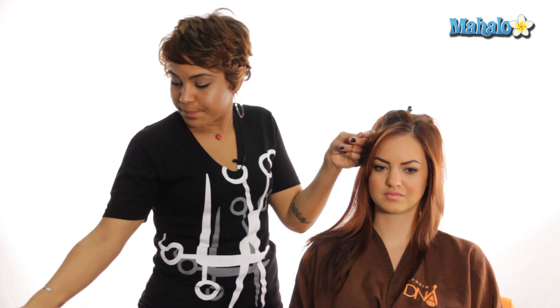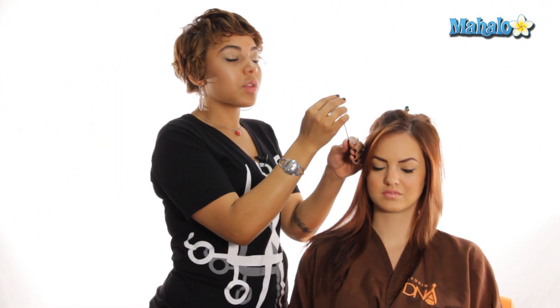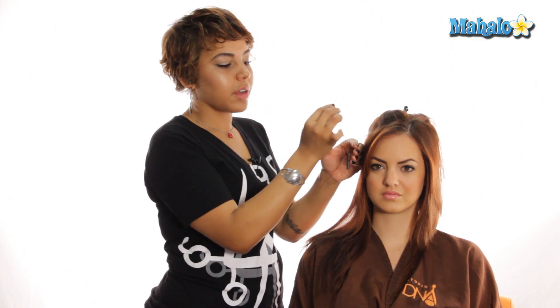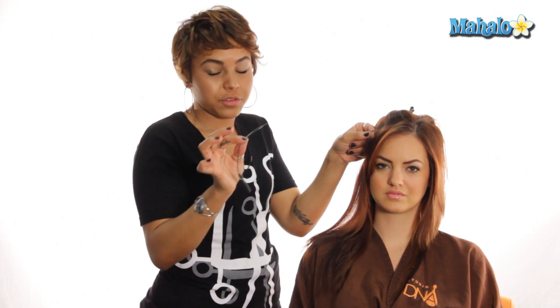Once I've established my sectioning, I'm going to come in with my wire tool. There's a larger loop on the bottom half and a smaller loop on the top. The way you put it onto the hair is you put your fingers through the larger loop, grab that section, and pull the hair through. Once the hair is through, you grab the top bead on your loaded tool and slide it through. Now the bead is on the hair without having to go up against the cuticle, which can damage the hair. That's why this tool is very essential.